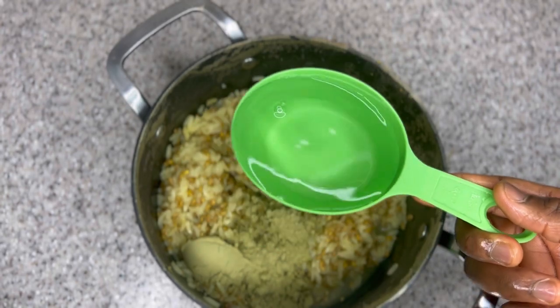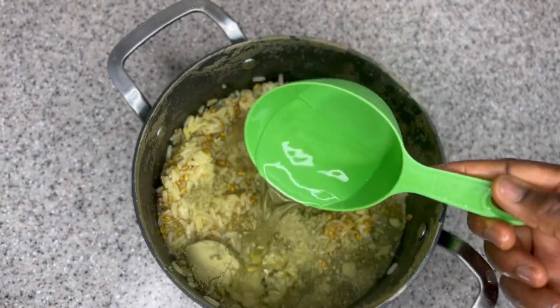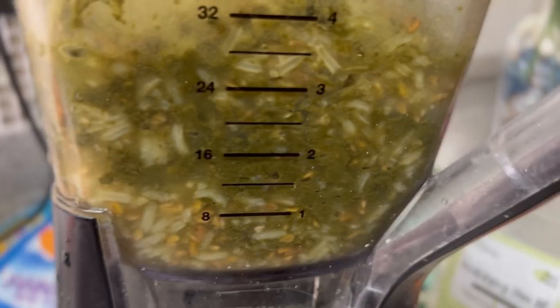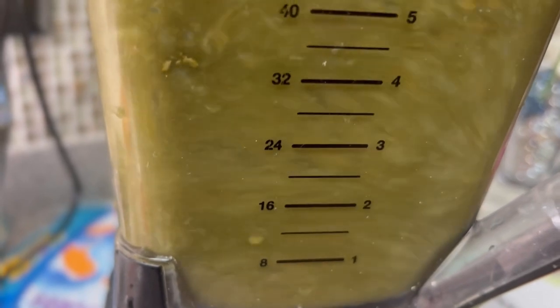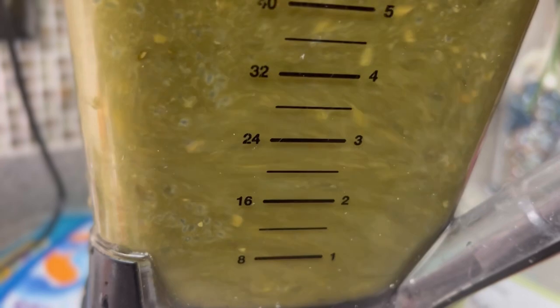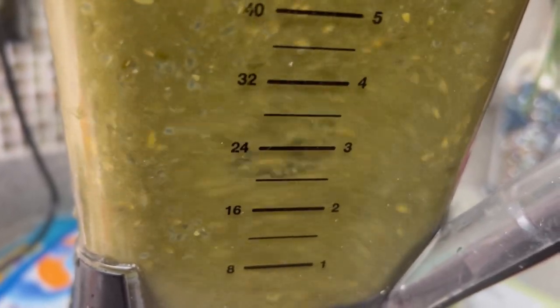I added one cup of water to my ingredients before blending. You do not need much moringa powder — I just used two tablespoons, because when you add water to moringa it kind of doubles in size, so make sure you're not using more than necessary. At this point I put everything in the blender and blended everything together.